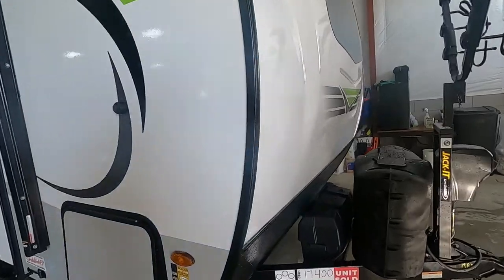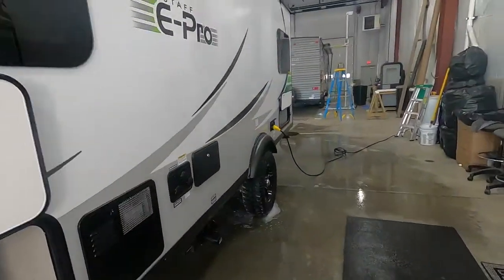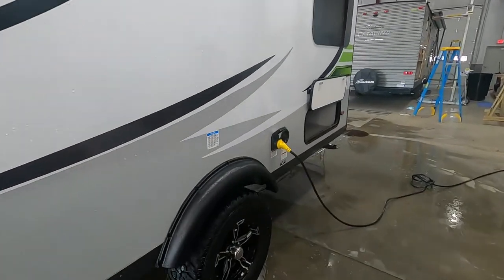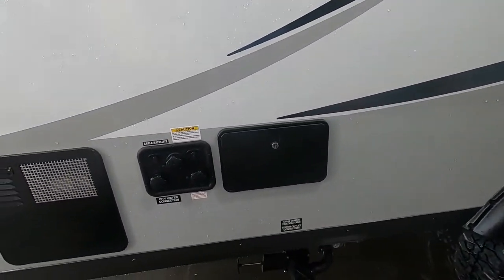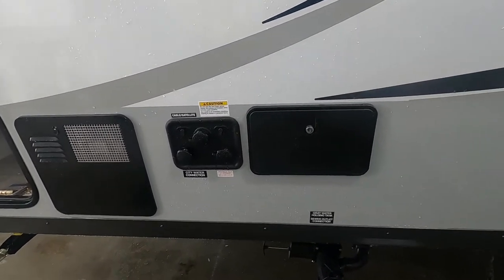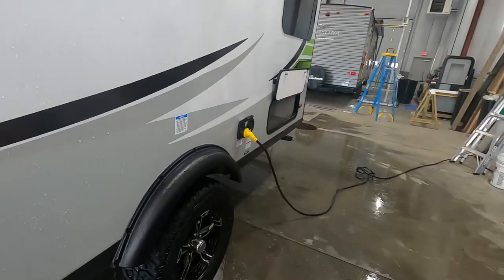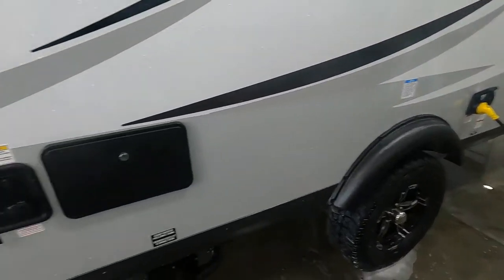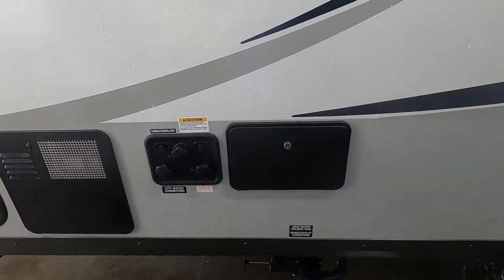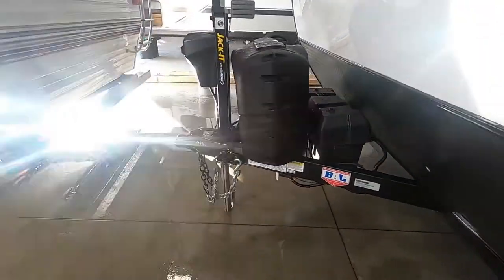Let's start by talking about arriving at the campsite. When you're parking, there are no slides to worry about. What I want you to think about is where your power and water connections are going to be. On your off-campsite side towards the front is your water connection, and your power is back there — it's a big long 30-amp cord — so park accordingly so you can utilize the facilities at the campsite.